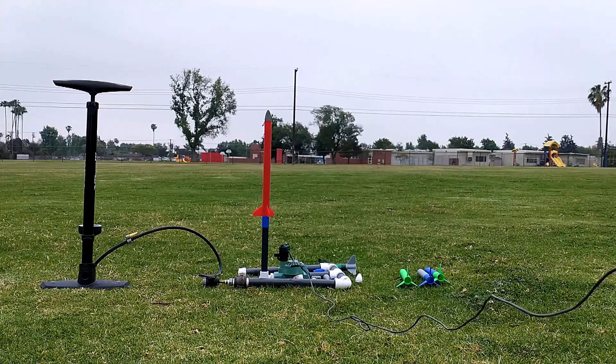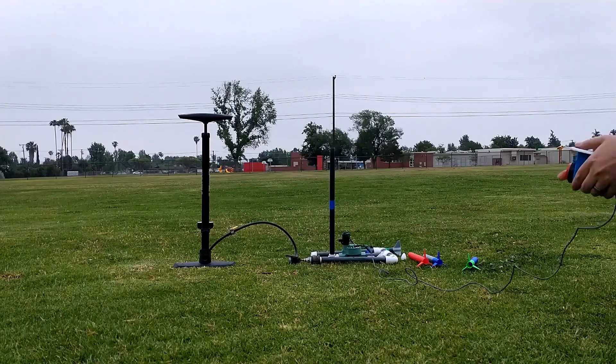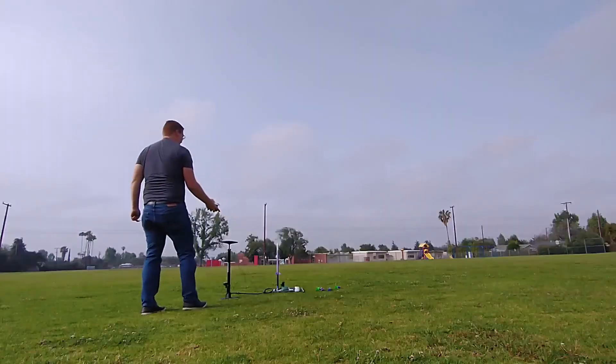Hey, welcome back! Once again we're launching rockets. Have you ever wondered how high is my rocket going? Whether you're launching it with a paper rocket or one of these 3D printed rockets, how high is the rocket going? I'm here to show you an easy way to calculate this, and then I'll show a way that I verified these calculations are correct so you can trust that these numbers do work.